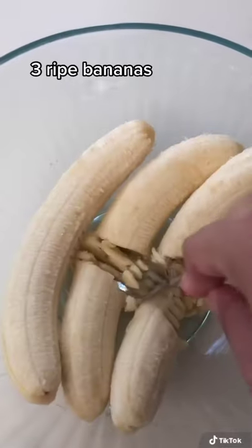We had some leftover bananas and I didn't want them to go to waste, so I'm making some banana bread with some white chocolate chips.